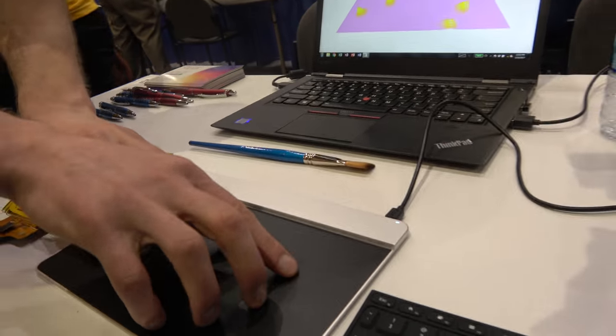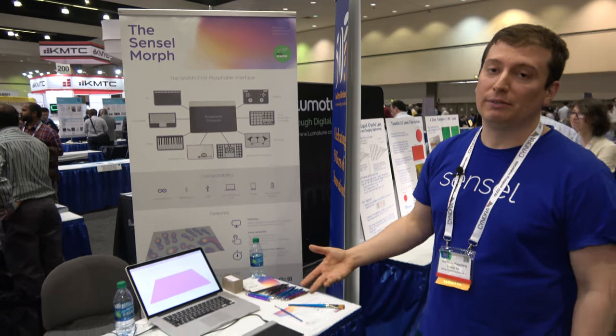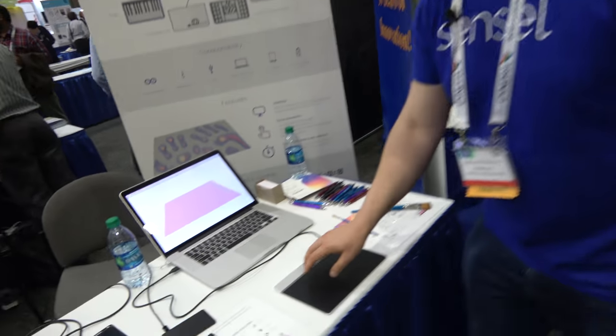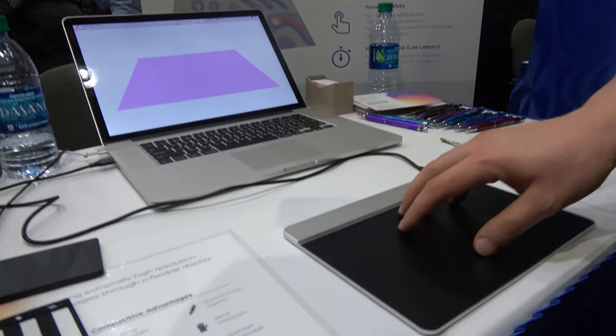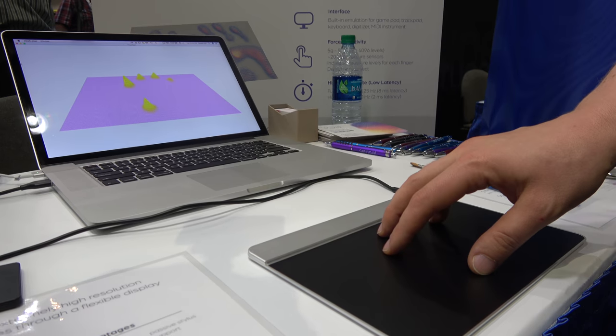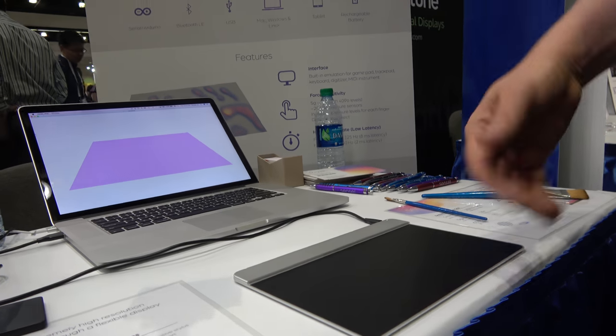We're here at the iZone booth and Ilya is going to tell us about the products. Our company's name is Sensel and we develop a new type of touch sensor which is force sensitive. As I put my hand down on the sensor, we pick up a really high dynamic range of forces that's applied, and we sense force per finger.